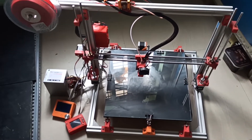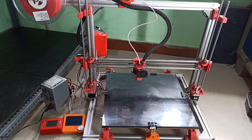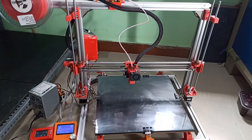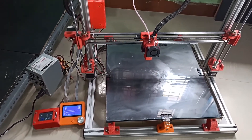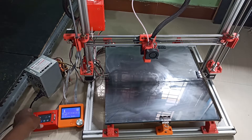Let's power up and see how it is printing. I'll switch on the 3D printer — both displays are on. Let me go a little closer to see if the homing is working properly.